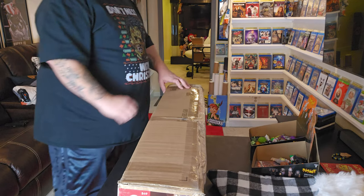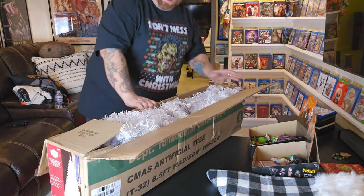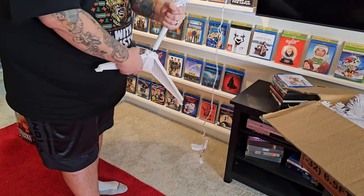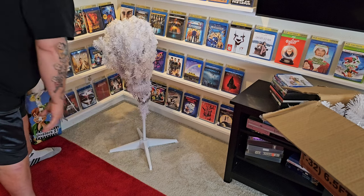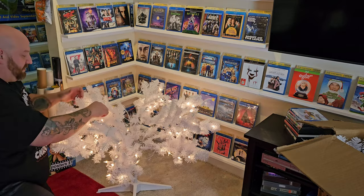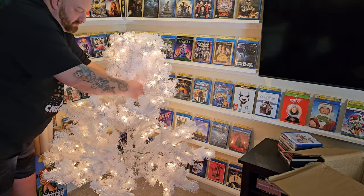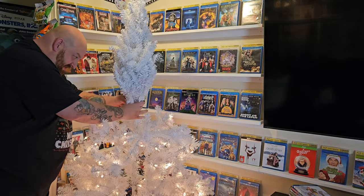The first thing we need to do is get the tree out of the box. This is a pre-lit tree that you basically put together and unfold. We have four pieces that go on the base — they all just click right into place. Then we unfold and fluff all the branches, and the next layer plugs in.